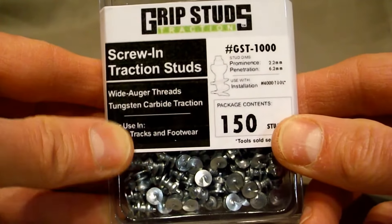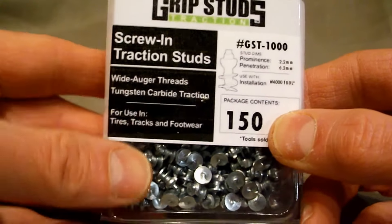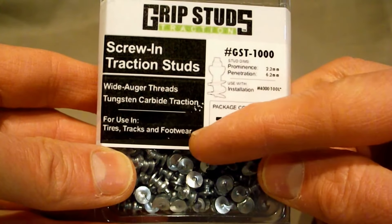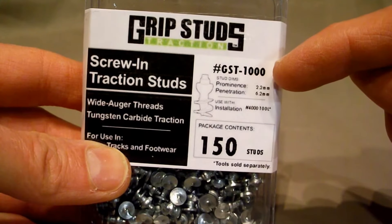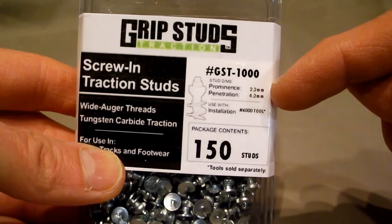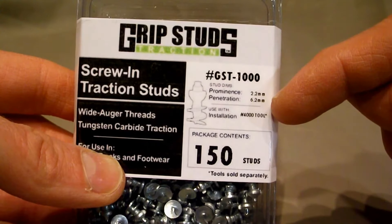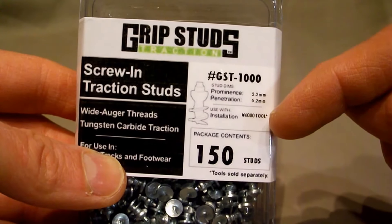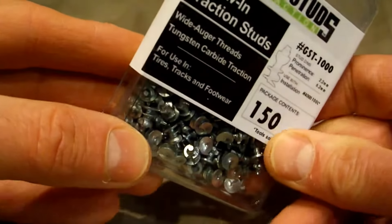Taking a closer look at the package, it says screw-in traction studs with wide auger treads and tungsten carbide traction, so they're hardly going to wear. For use in tires, tracks, and footwear. The model number is GST-1000 — this is for bicycles. I'm going to be putting them in my D-emissions. Protrusion or prominence: 2.2mm, penetration into the tires: 6.2mm. Use the installation tool number 4000. This package contains 150 studs.